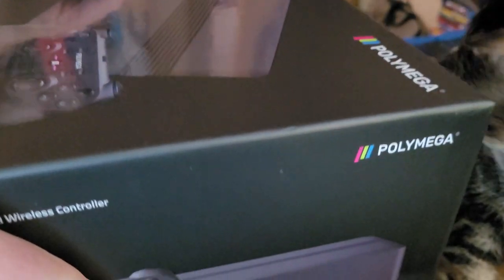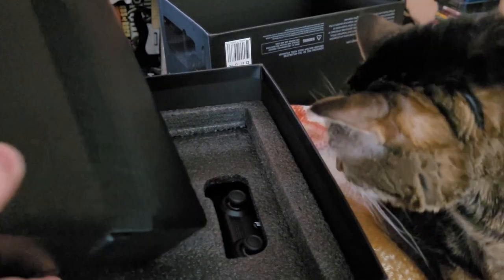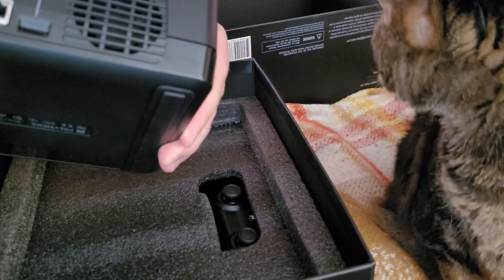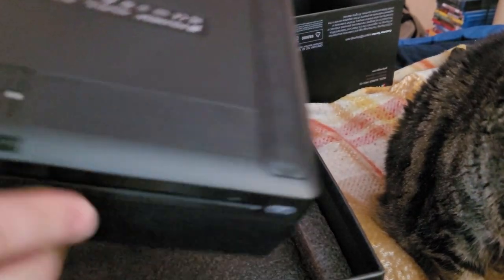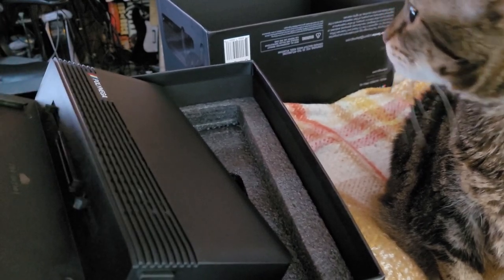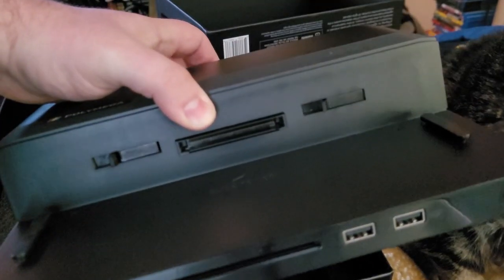The lid slides right off the top — it's a sliding lid, no hinges or anything like that. A little bit of foam holding the base unit in place. Here is the Polymega. Optical drive port in front. In the back we have Ethernet, HDMI, power adapter, and SD card slot on the bottom. Here is where I'd be installing the SSD. And the module comes off the front. This is basically a hollow unit — it feels very light, still got some weight to it, but not a lot. And here we have where the subsequent modules latch in.